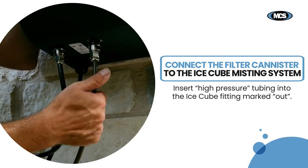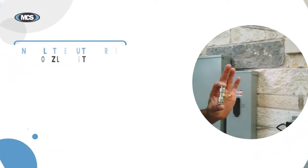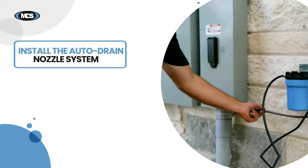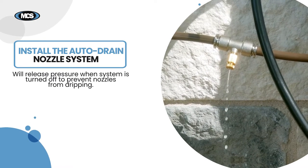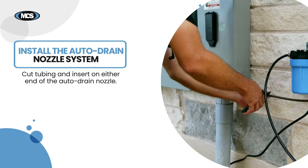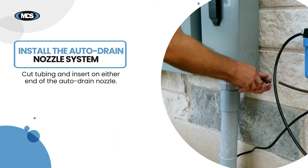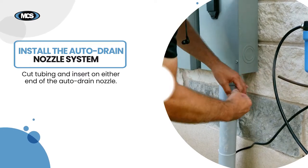Take the tubing marked high pressure and insert it into the IceCube fitting marked out. Next, install the auto-drain nozzle union. This will release pressure when the system is turned off to prevent nozzles from dripping. Mount the auto-drain nozzle union close to the system. Begin by cutting the high pressure tubing and inserting it on either end of the auto-drain nozzle.